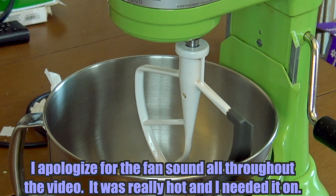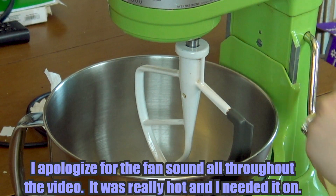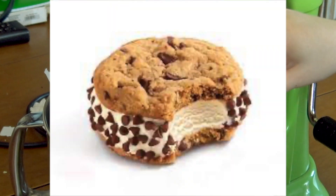Hi everyone! Welcome back to Clumsy Cakes. So today on the channel we're gonna be making some chip-a-riches.